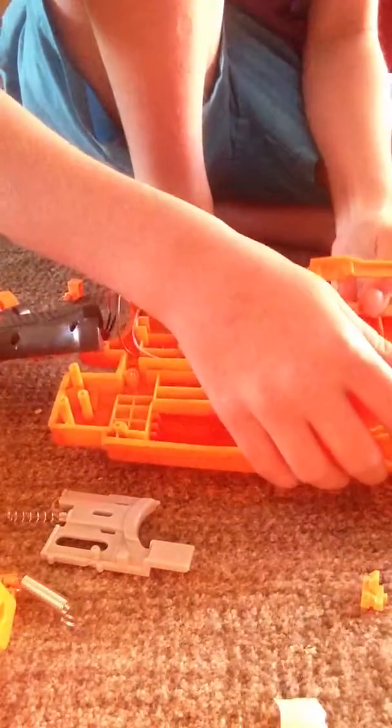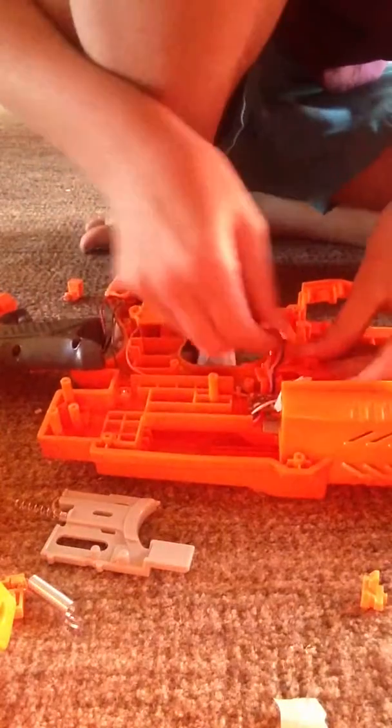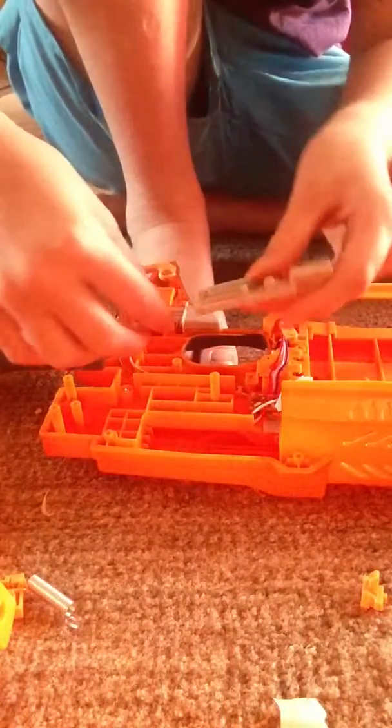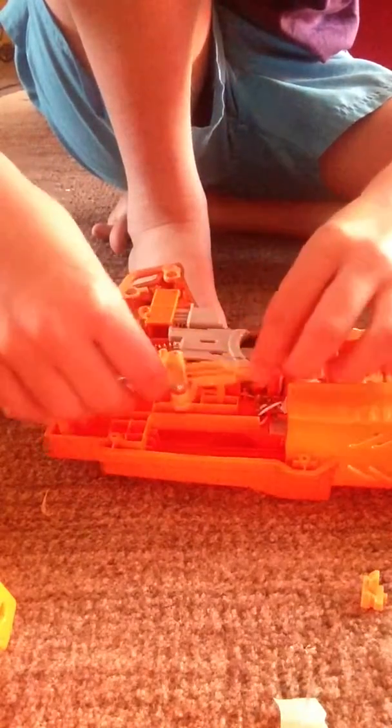Once that is done, you pretty much can put everything back together — just put everything back where it was before, except for the things I told you to take out.